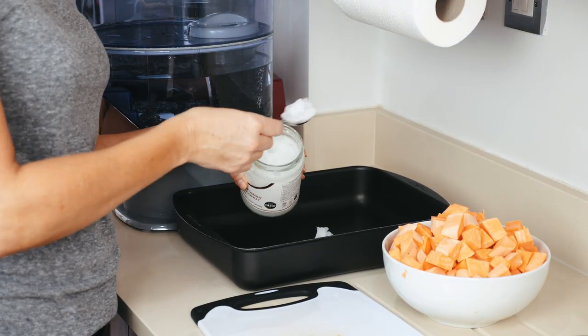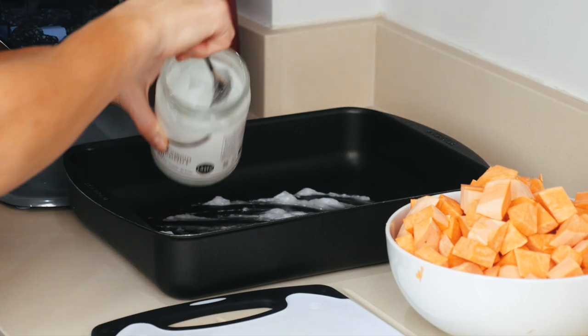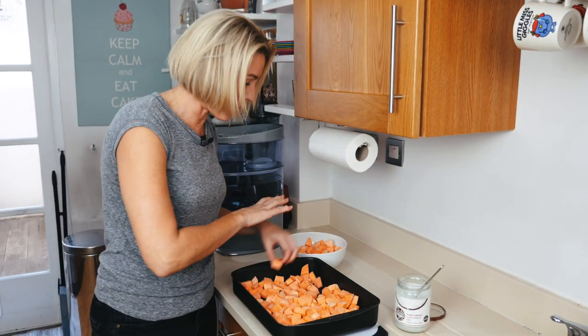Coconut oil — I'm not going to heat it. I'm just going to put it in blobs like this and mix it around the baking tray. Then all we do is put them all in there. You want to make sure it is one layer.